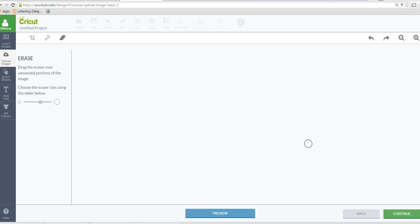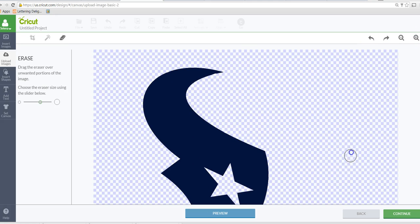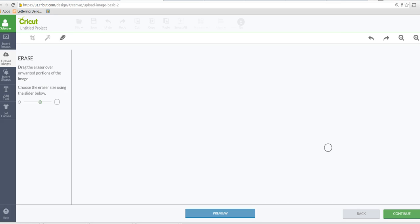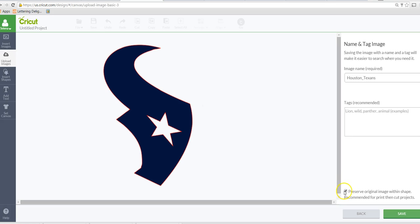Let's click on preview. If you see any red little dots, go back and erase those. You can zoom in to see the lines a little better. Okay, then we'll continue to the next step — now we have our blue layer and we can uncheck this so we can just cut it.